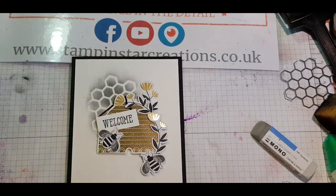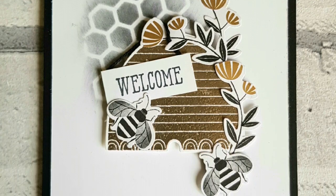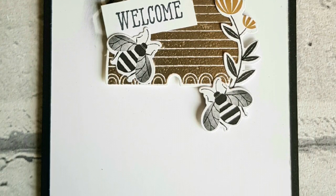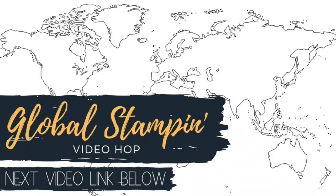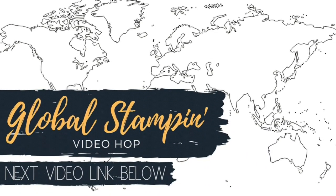Thank you so much for joining along — do let me know which card you like the best, I know which one's my favourite! Go ahead and follow the links below for all the other designers who have come up with their own creations for this topic. We'll be back again next month, so do follow along and subscribe to our channels.